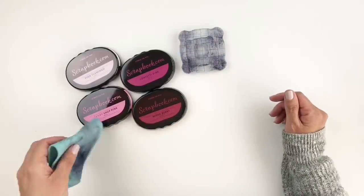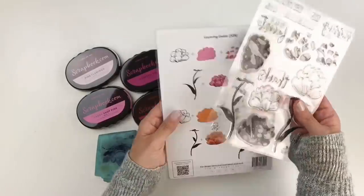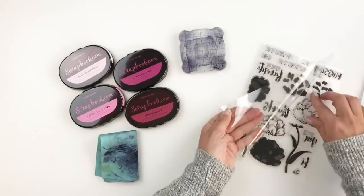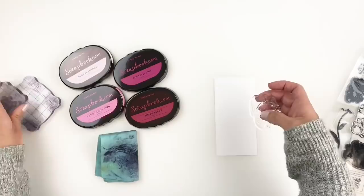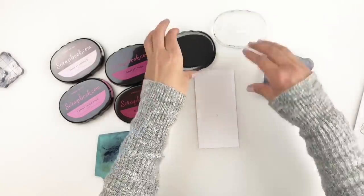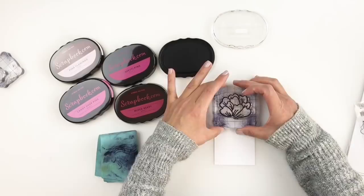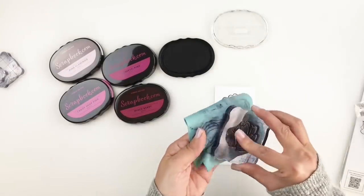I'm going to grab a buildable stamp set — this is a new one I got around Black Friday and I haven't used it yet, but it's the perfect time to share how you can use those ink pads to build your flowers. I'm going to start by using my premium dye ink from Scrapbook.com, which has taken over as my favorite black ink. It's not water resistant so I don't use it in mixed media, but I use it on my spreads and layouts. Look how crisp this black ink is once I stamp out my flower.